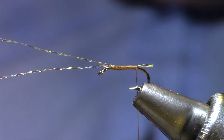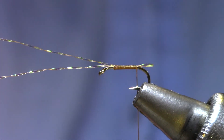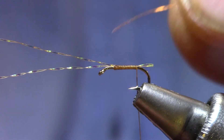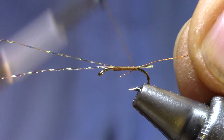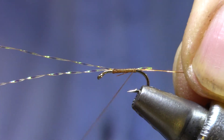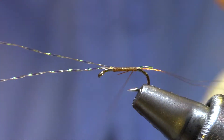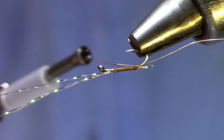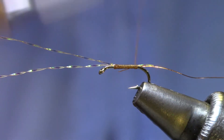For rib I'm going to use ultra wire — on a size 18 you can use small. I've got extra small here. You'll definitely want to use extra small if you go any smaller than a size 18. I'm just going to get one or two turns in there, so that copper wire is about the same length as my thread body.